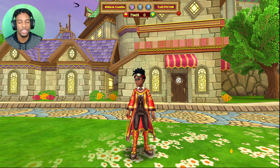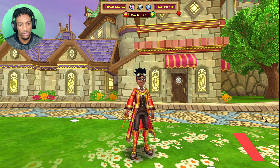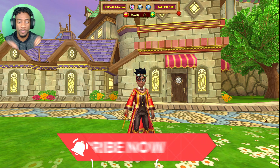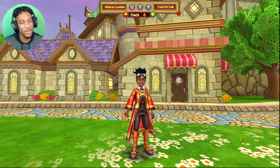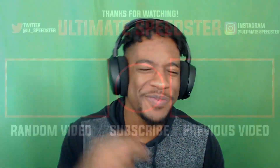Alright guys, I hope you enjoyed this quick little video of me making a Harry Potter inspired stitch. Remember I will be playing Hogwarts Legacy when it comes out on the channel, so make sure you're here for that. Like, subscribe, and hit the notification bell to keep up with the Wizard 101 content. Let me know what you think about this stitch in the comments below — is it a good Harry Potter stitch or could something be done differently? Have a wonderful day, peace!